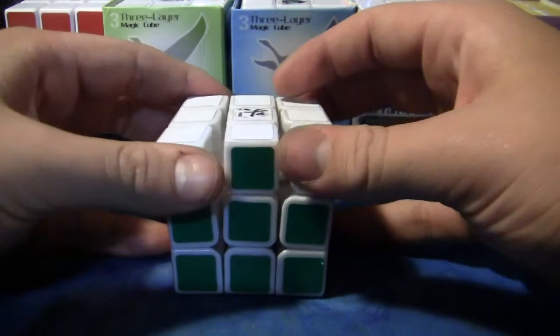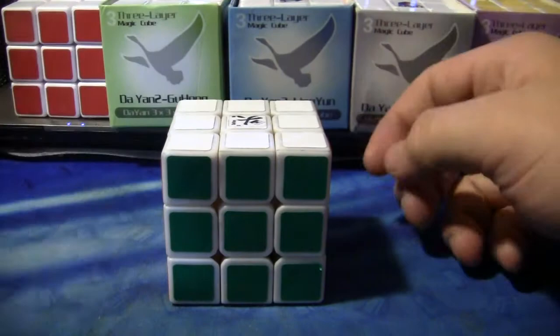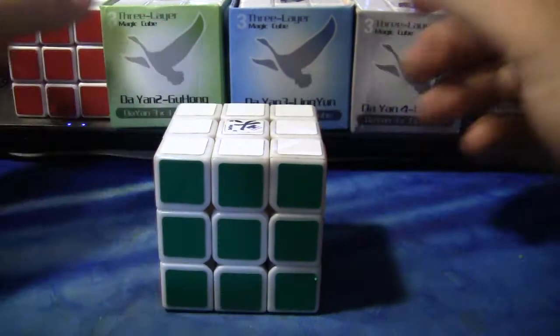I decided to take it apart, lube it with Lubix, and put it back together — and now here it is. This cube is absolutely awesome. I definitely recommend getting it. Now let's get into the full out review.